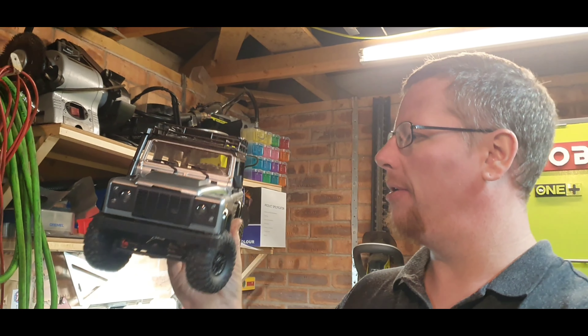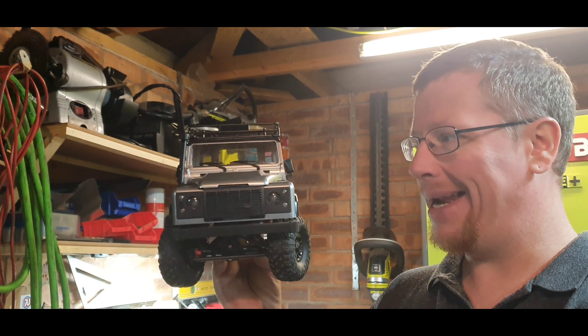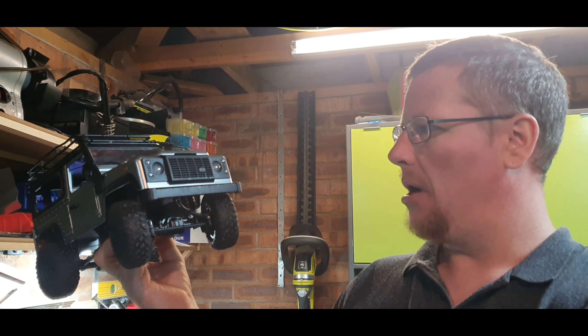Welcome back! Today we're looking at the MN99S Land Rover Defender 90. I've got a few upgrades for it this time, so I'll show you these, get a quick test without doing any upgrades, then stick the upgrades on and see whether it's made any difference.